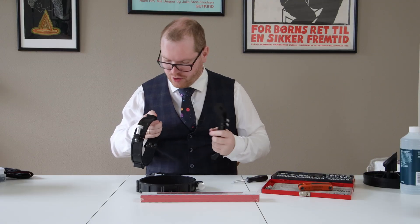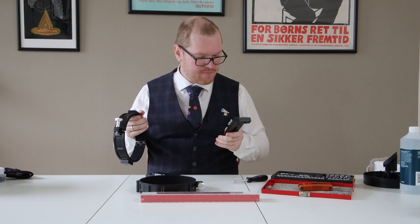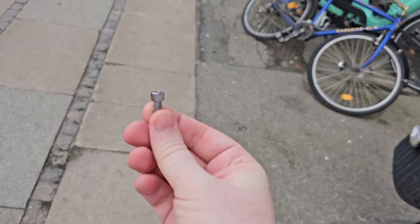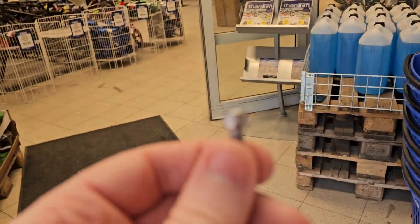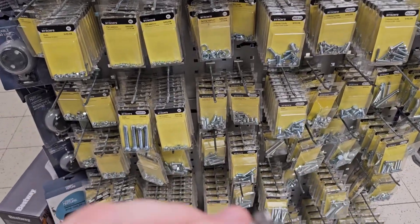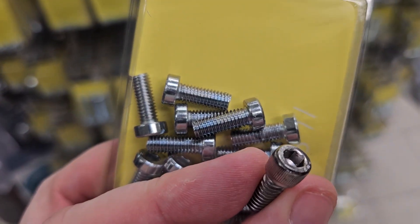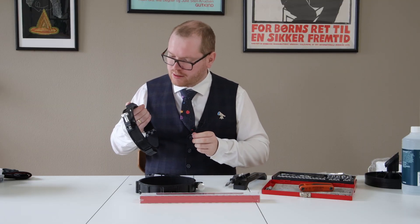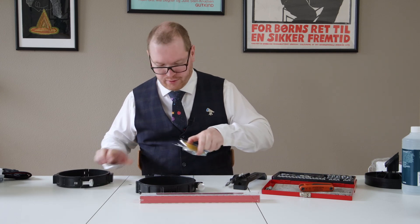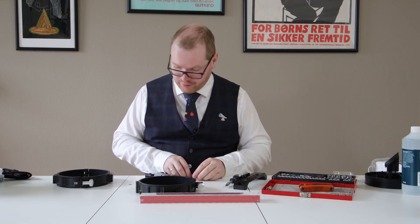I do not have anything that fits the bolt hole here on the top, so I'm going to have to run to the store to get some. I keep forgetting that this is not metric but imperial, so they don't fit. I'm going to see if I can get some imperial somewhere.